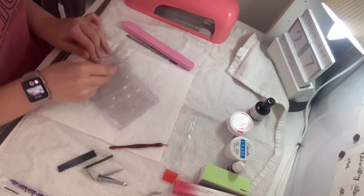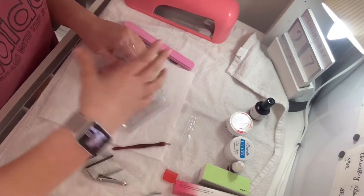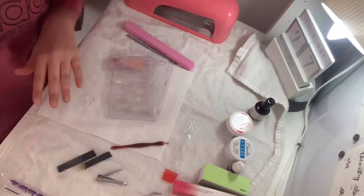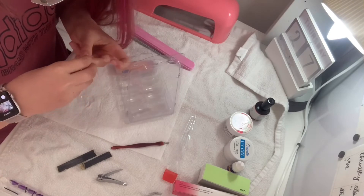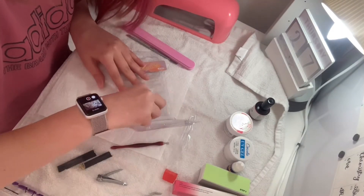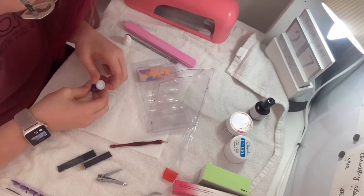There were some microfibre nail wipe cloth things, which I was unsure about at first but then figured out, and some more glitter. The tips came in clear and white, along with another buff, two more nail glues, a UV top coat, another cuticle oil, a cuticle pusher, a nail clipper, and a pack of brushes.